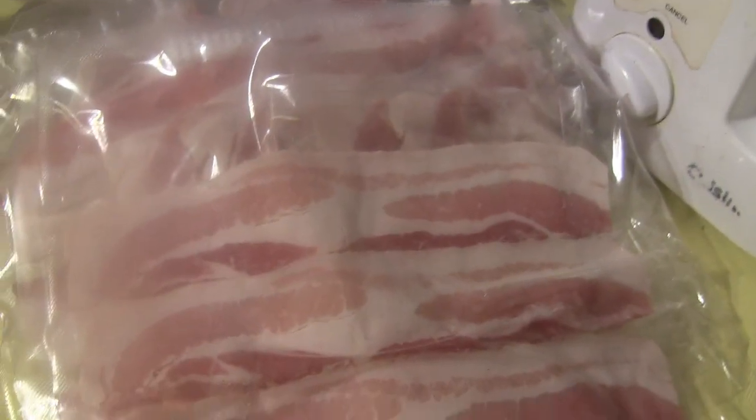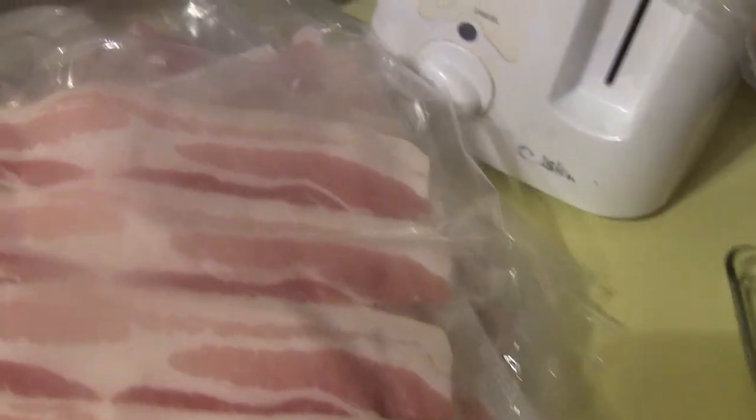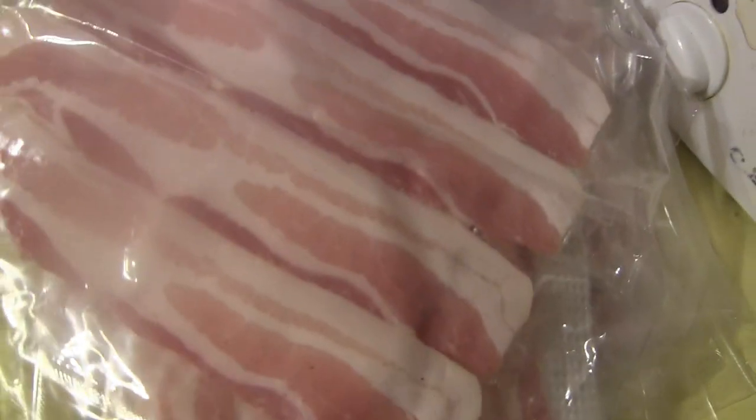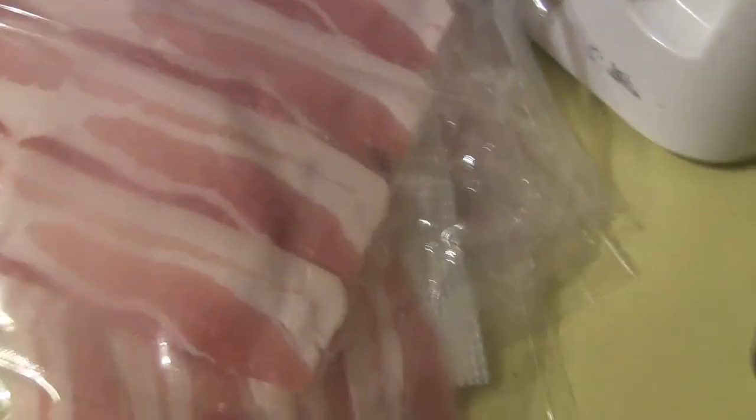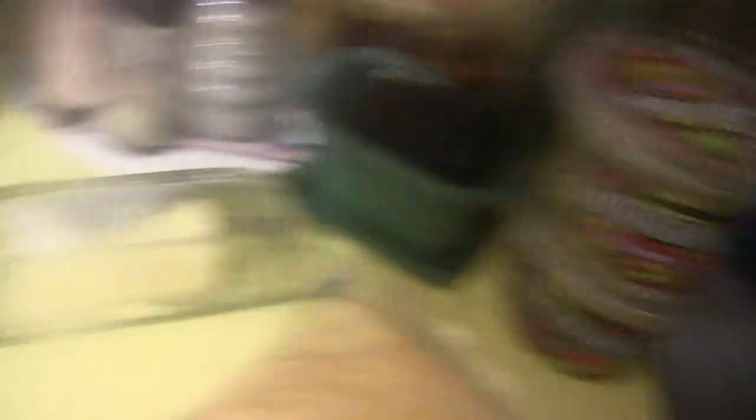Now the bacon goes in the microwave as is. Each package has four slices. The directions say two to two and a half minutes, but because I'm going to be putting this meal in the oven, I don't want to completely cook the bacon. You see these ingredients I have here — you know what I'm making? I'm making fucking pizza. Foo's ghetto ass pizza. This is going to come out so yummy though.